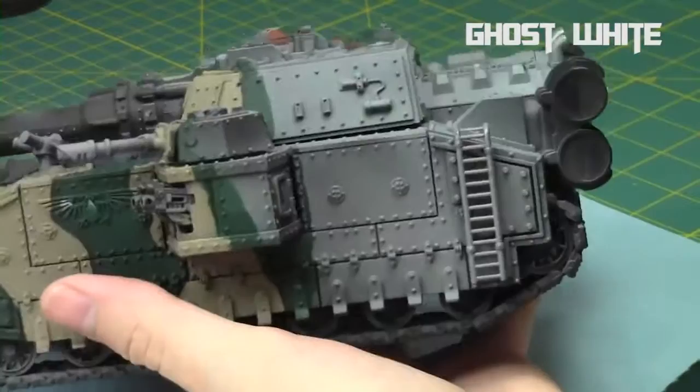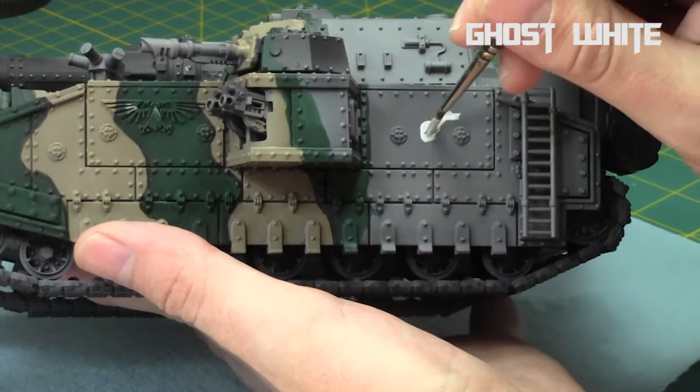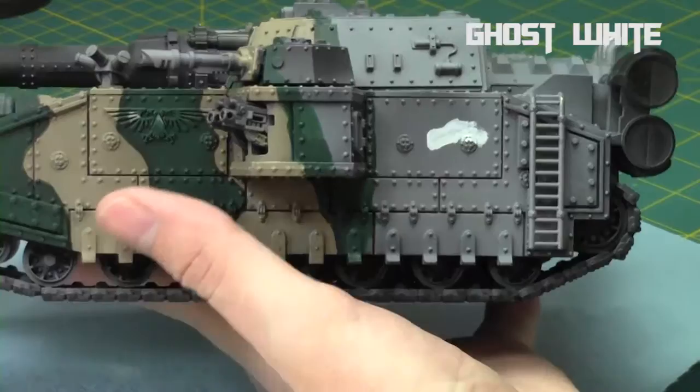I took Ghost White from Reaper. The reason why I went with Ghost White is it's slightly colder than white — it has a blue tint to it. Feel free to use a white if you wish. I just wanted to use this one because it has a slightly colder tint, and that way it has that colder feel, which is great for winter camo.